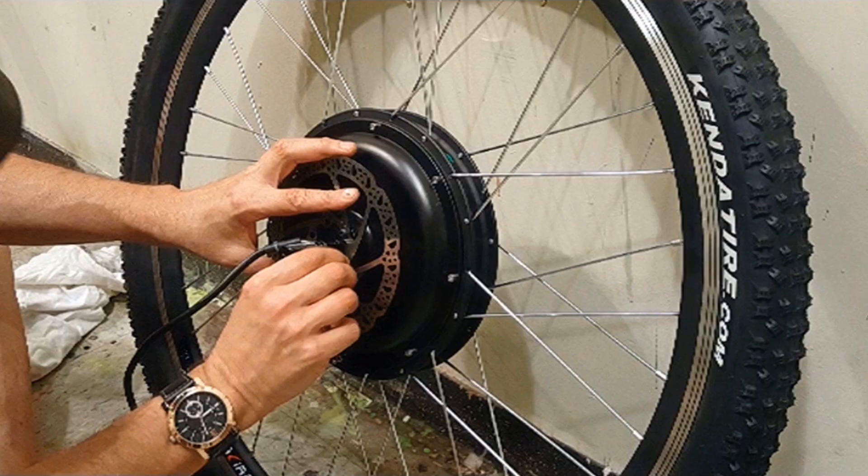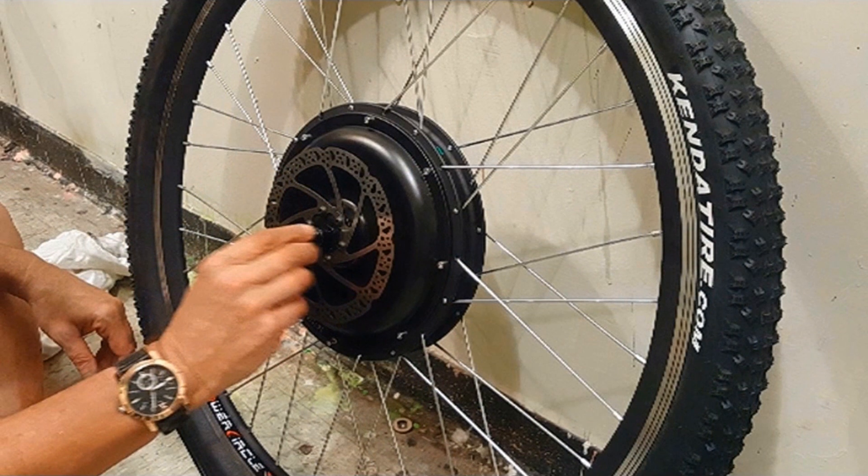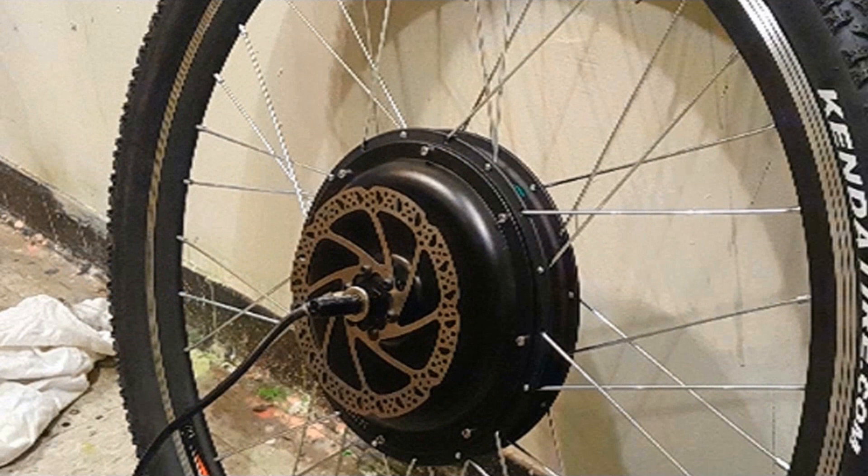Once I've attached the tire, I want to make sure to secure the disk brake to the motor. When tightening the brake screws, do so in slow increments and move to the screw directly opposite to the screw you just tightened to ensure an even fit.